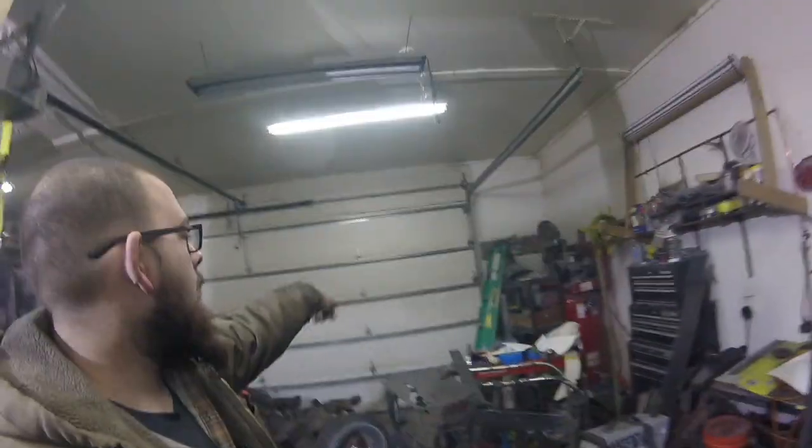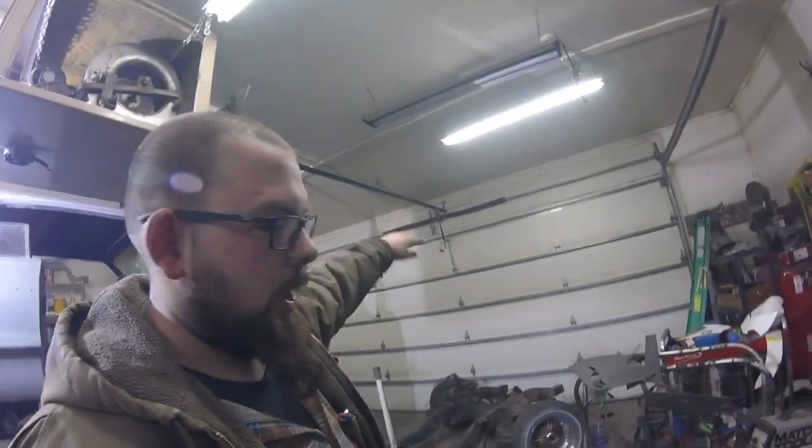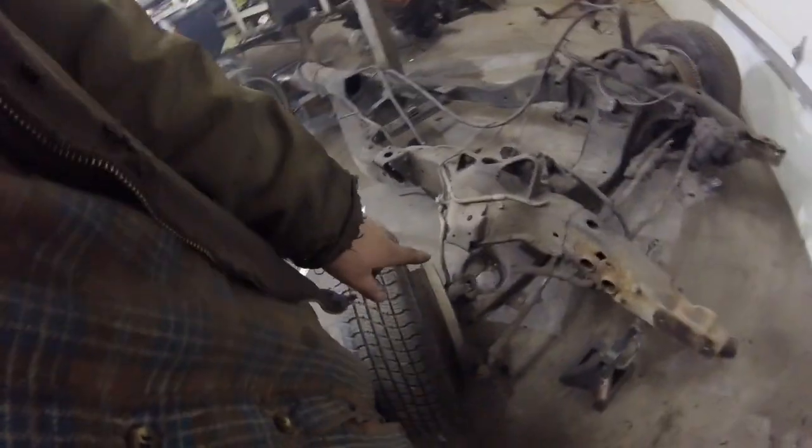I really need to clean up — I wish it was warm enough to open the door and get all this crap out of here. Grinding, cutting, and plasma cutting metal gets really dusty. I'm going to keep going on the control arms and do the bottom next.